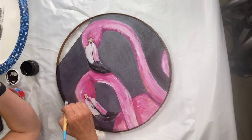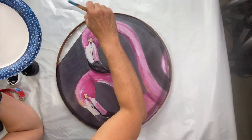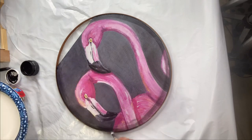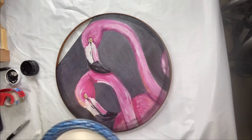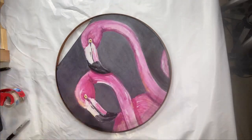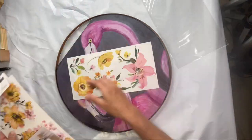Once dry, I'm going to take a little bit of black and go around this edge. Sometimes when you cut tissue paper it appears white, and it was kind of standing out, so I just wanted to make that white area black. I just kind of made it look like a little blended area around that edge.